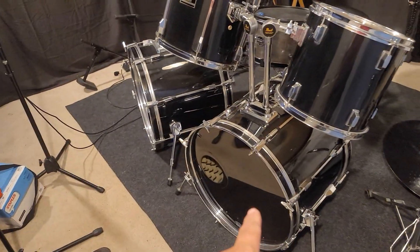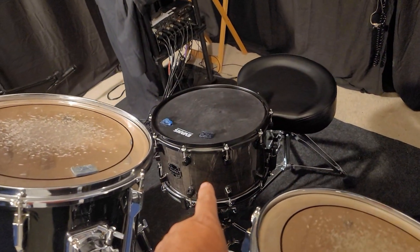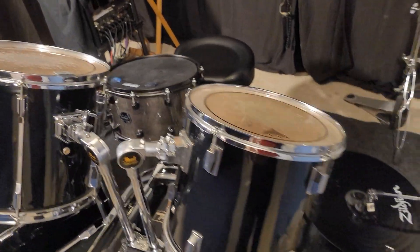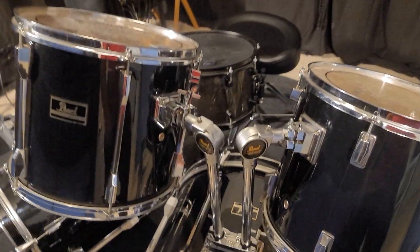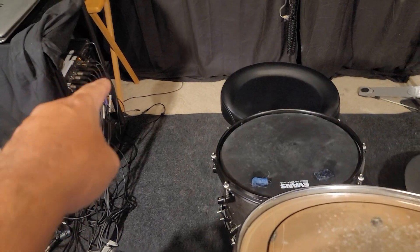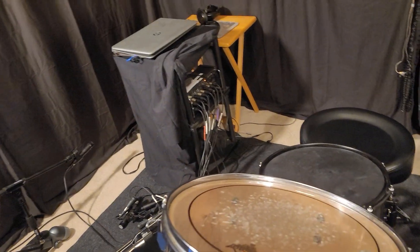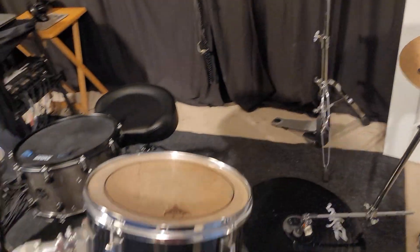These are two 22-by-16s. I just got that not too long ago. It's a 14 by 8. This is going to be a 12, that's either 12-13 or 13-14, then there's a 14 that goes here, and then a 16 and an 18. You cannot find 18-inch floor toms — I mean they still sell them and make them, but used, people want too much money.